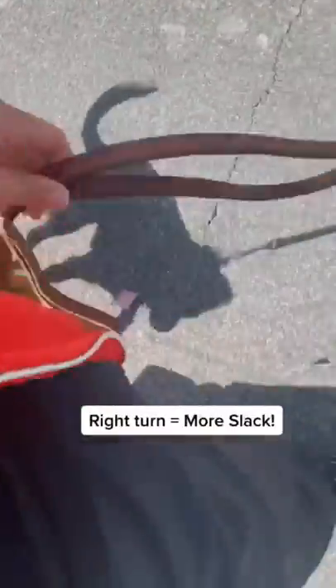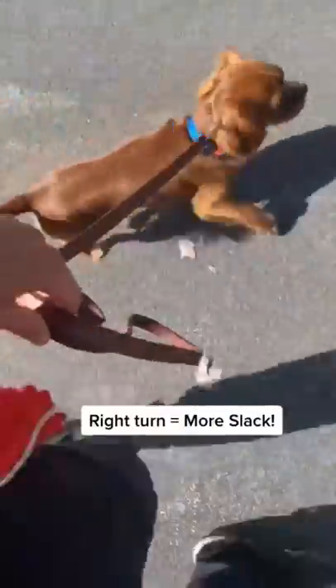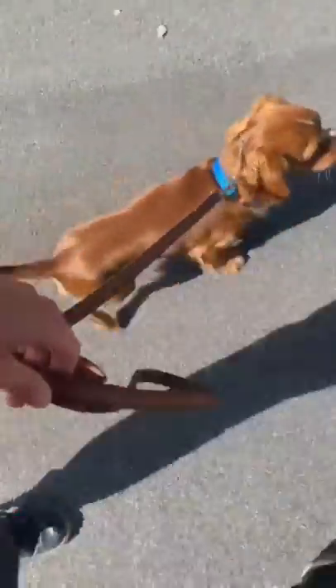As he starts to understand that game, then I put him onto his prong collar. Now he's attached to the prong, and that's actually the first time that he felt it. And he's doing fine, tail wagging all over the place.